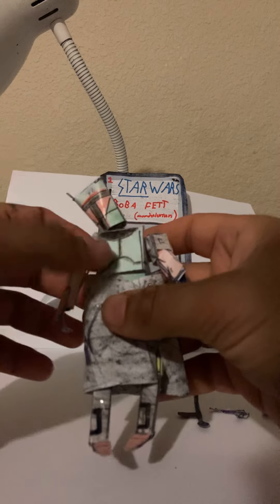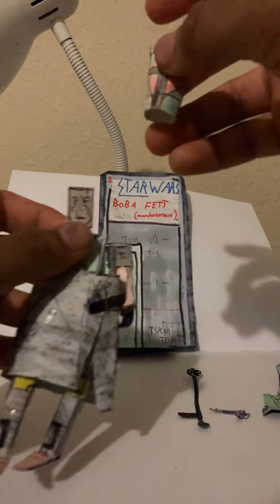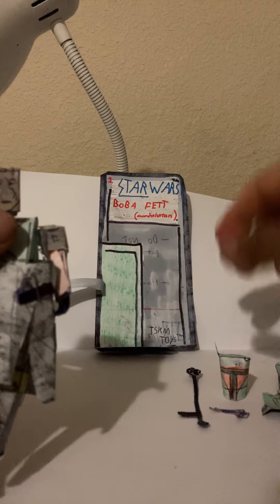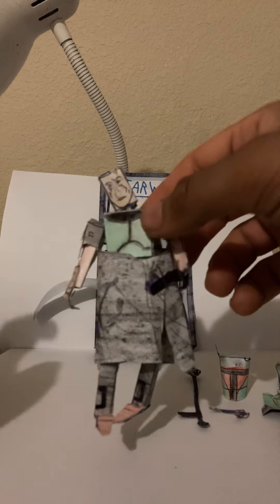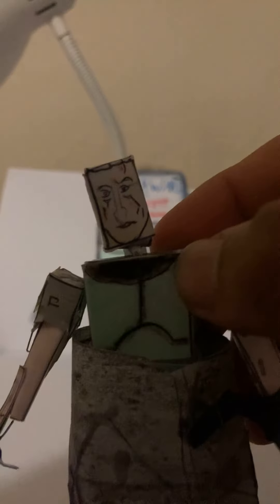He also has a removable mask, because we know what he looks like now. There is the mask — very detailed and nice. So he includes five accessories total. This is him without the mask, and as you can see he has those little scars on him, very detailed and nice for a small figure.